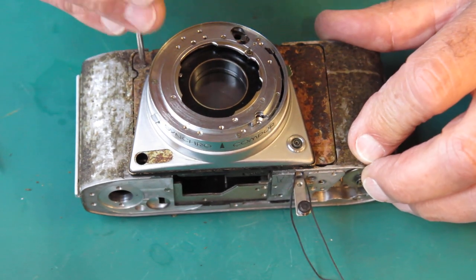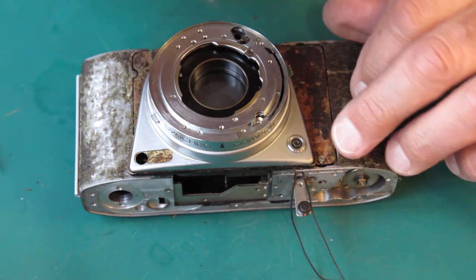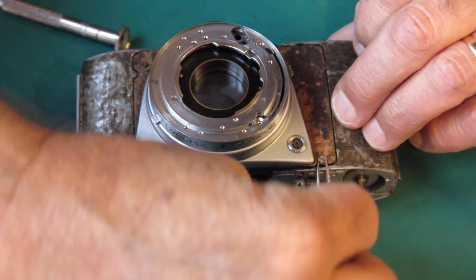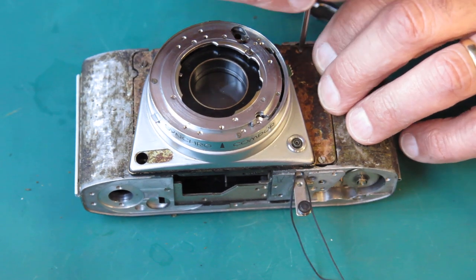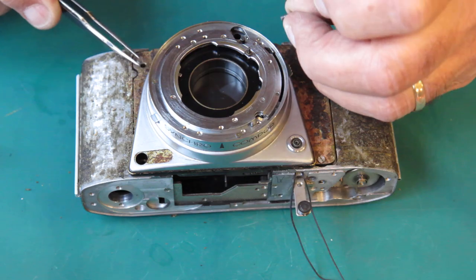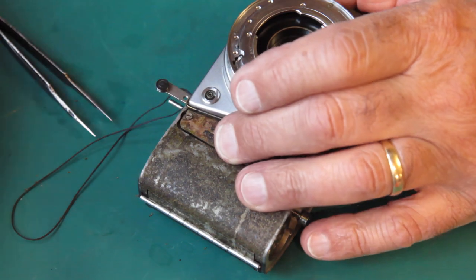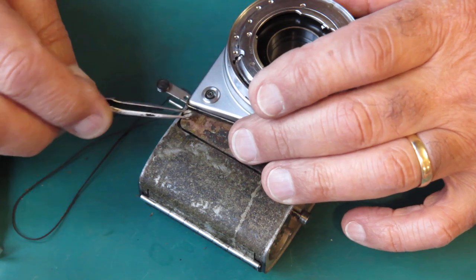Now we have three screws here — we should have had four. This screw definitely began its life somewhere else. These other two are so covered in adhesive they probably started their life here; they look correct. This one does not. This one most likely came from the opposite corner because it's got no glue on it.